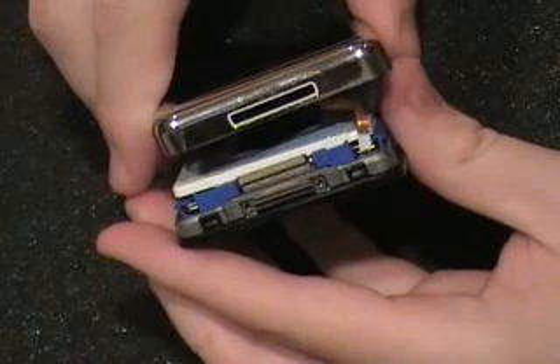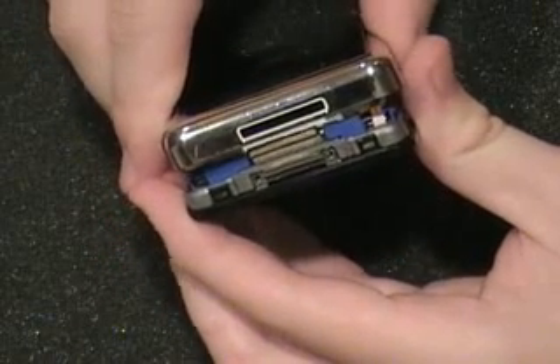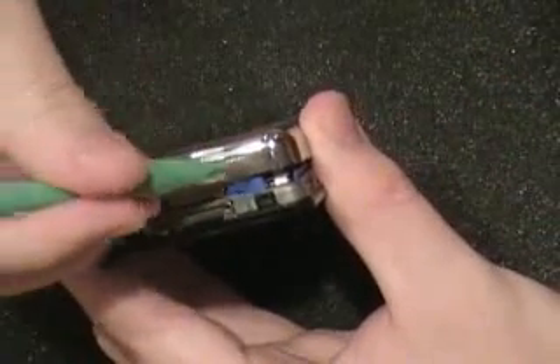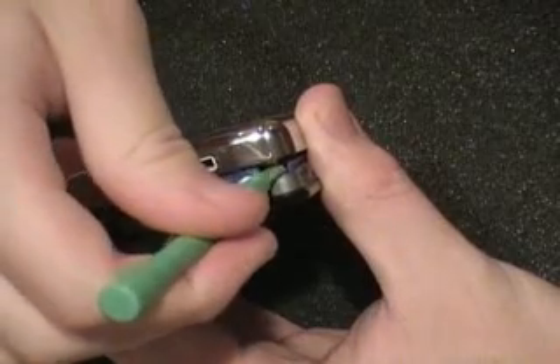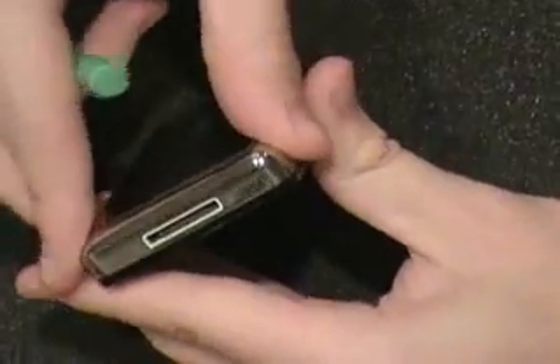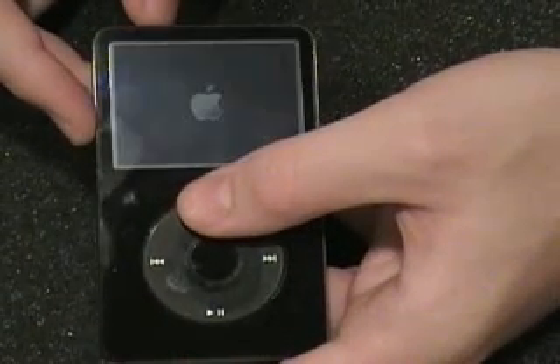We are going to flip our backplate over and get our battery connector into position. Sometimes you have to maneuver that. Once you get your battery connector into position, you simply push down on that same tab and snap the iPod back together, or you can double check and make sure everything works.